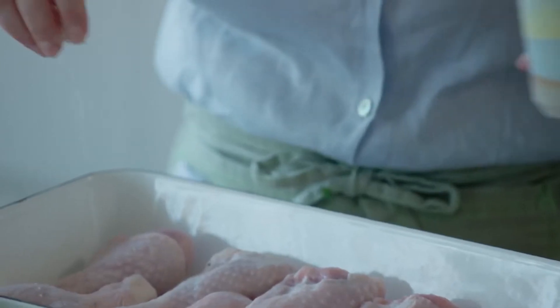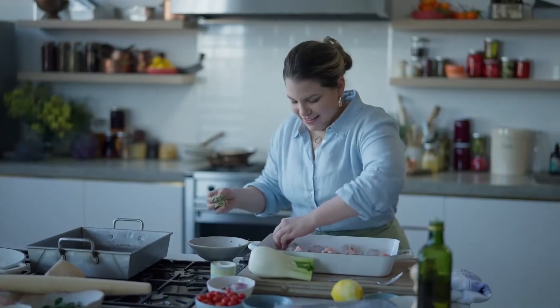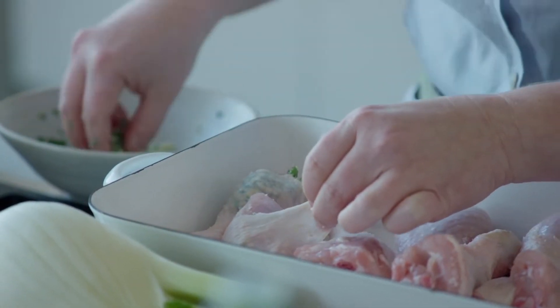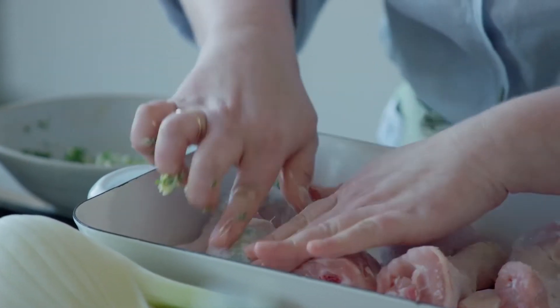I'm just going to season this chicken drumstick pretty liberally. This is something that you will want to use your hands for — you just have to get in there. Run your finger through it to create a little bit of a pocket, and then take some of that delicious butter and put it underneath there. Then just repeat and do it with the rest.